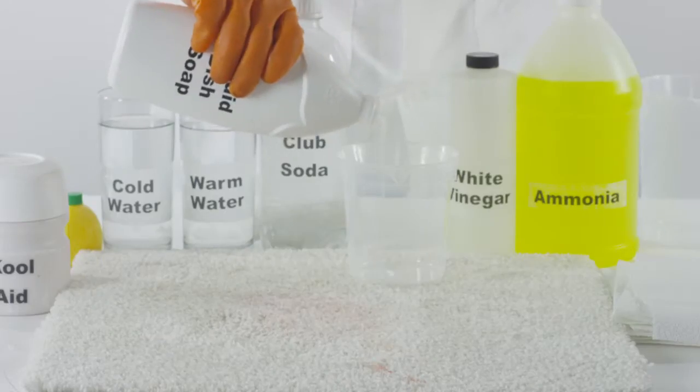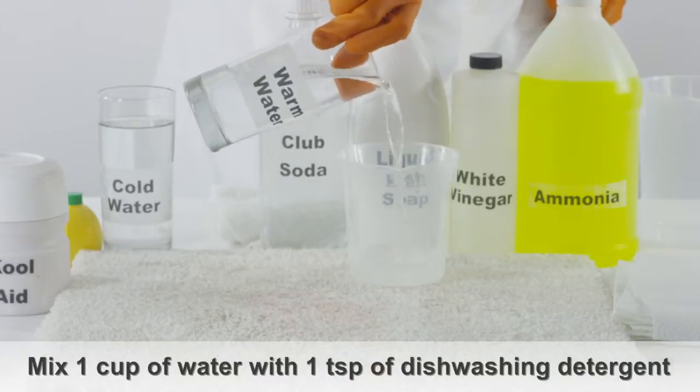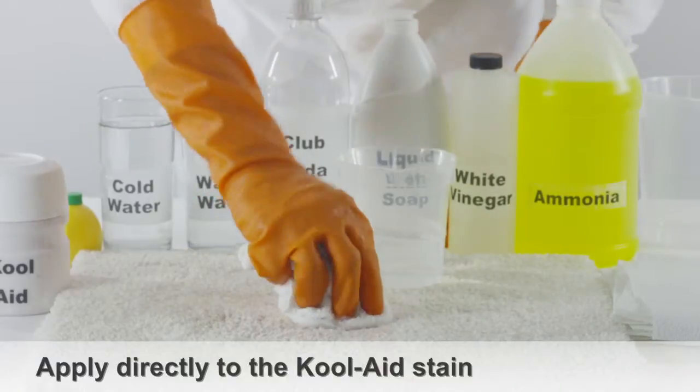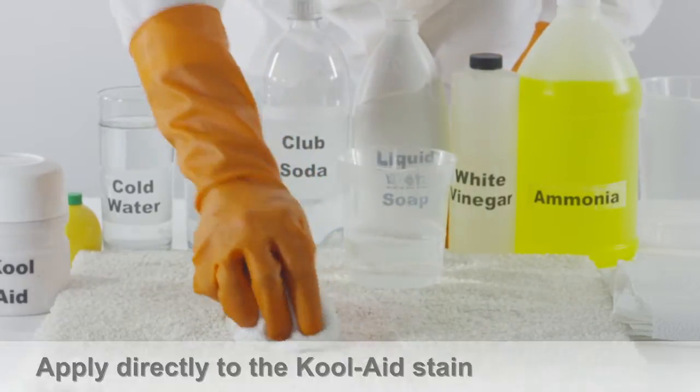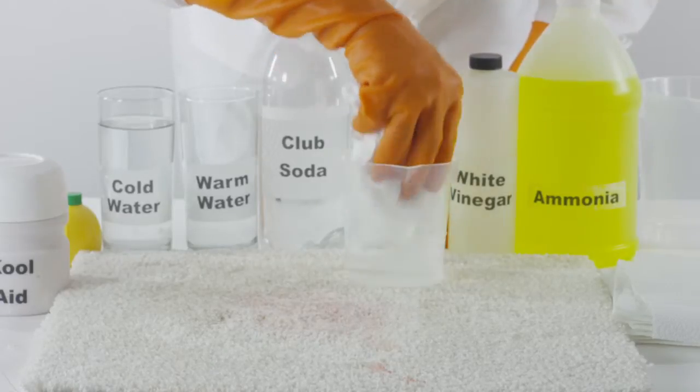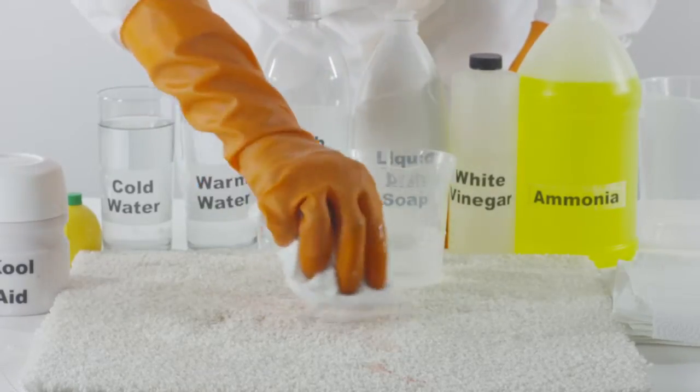Take one cup of warm water and mix it with one teaspoon of liquid dishwashing detergent. Apply this cleaning solution directly onto the Kool-Aid stain using a clean white cloth. Start from the outside of the stain and work your way in, being careful not to spread the stain into other areas of the carpet.